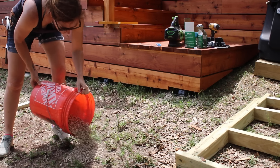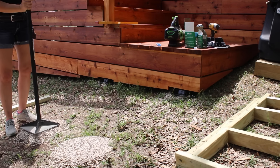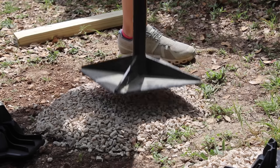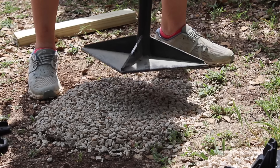I start by dumping gravel in a pile then tamping it down. After getting it compacted, I place a TuffBlock on the area then work a little bit to get it level. This just takes a few times of setting it in place, testing it for level, and then beating it in the direction it needs to go.